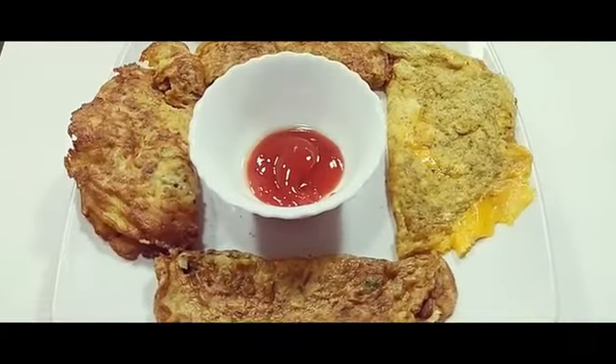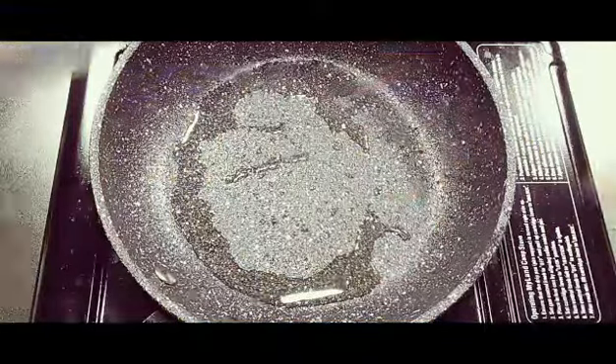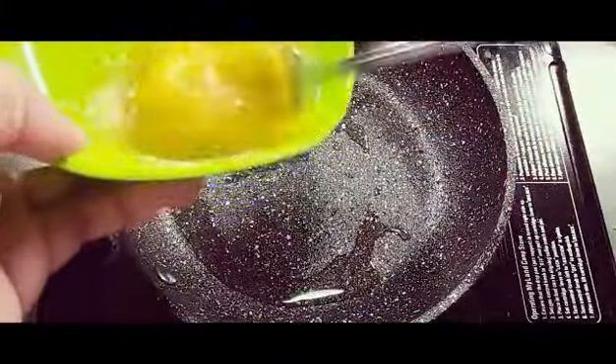Please don't forget to subscribe to my channel and click on the bell icon and keep on supporting my channel so that I can upload new videos. Please don't forget to comment on my recipes. Now let's start making the delicious omelette recipes — I'm going to make a cheese omelette first.